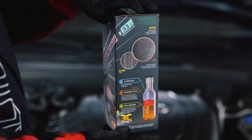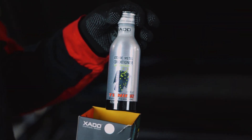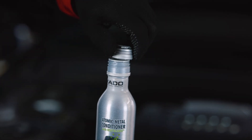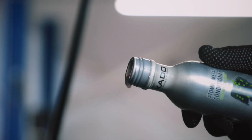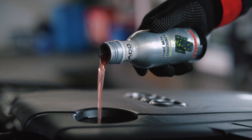Exato Atomic Metal Conditioner Tuning is a three-component product that reverses damage along the working surfaces of your engine and protects it in the long run. To help vehicle owners treat their engines without committing to a 100% revitalization cycle at once, the Tuning Atomic Metal Conditioner contains one-third amount of revitalizant.